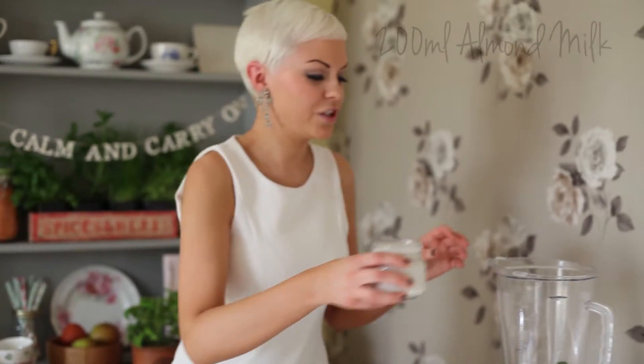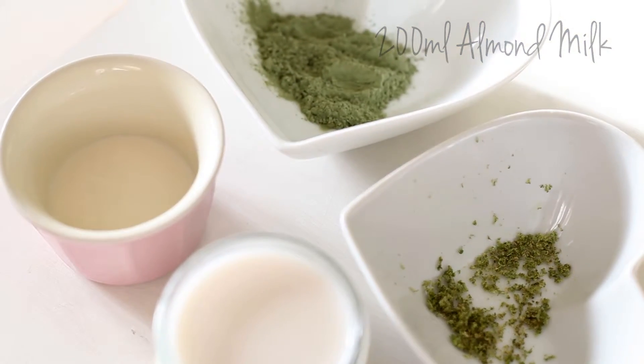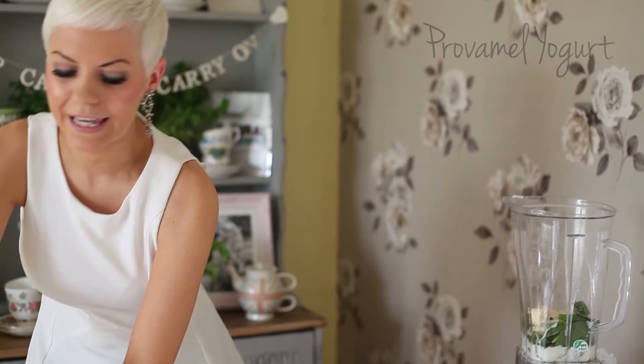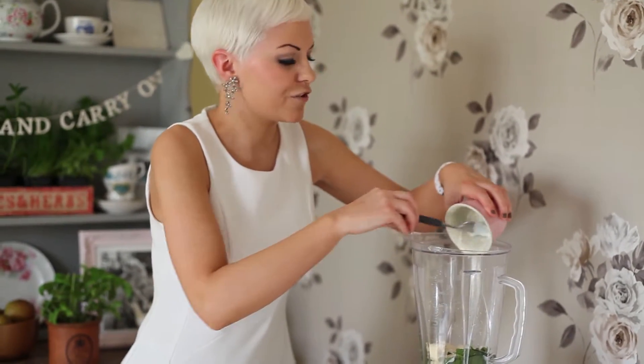Going in now with 200ml of almond milk — try and go for unsweetened. And then I've got some Profamal Zero Sugar plain yoghurt, and that makes it a bit creamier.